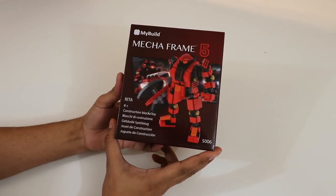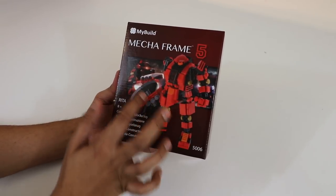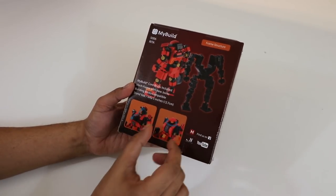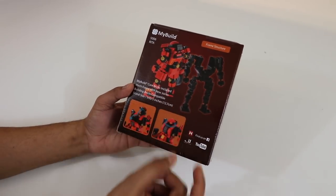This here is our Rita MechaFrame 5. On the cover itself, you do see the cool looking robot. You got some animations in the back, and it looks like he's holding a hammer. As we rotate, it kind of shows the exoskeleton itself, and how things can rotate — you can rotate the head, as well as lift it up and kind of see what goes on the inside. You can actually even put a character inside if you really wanted to.